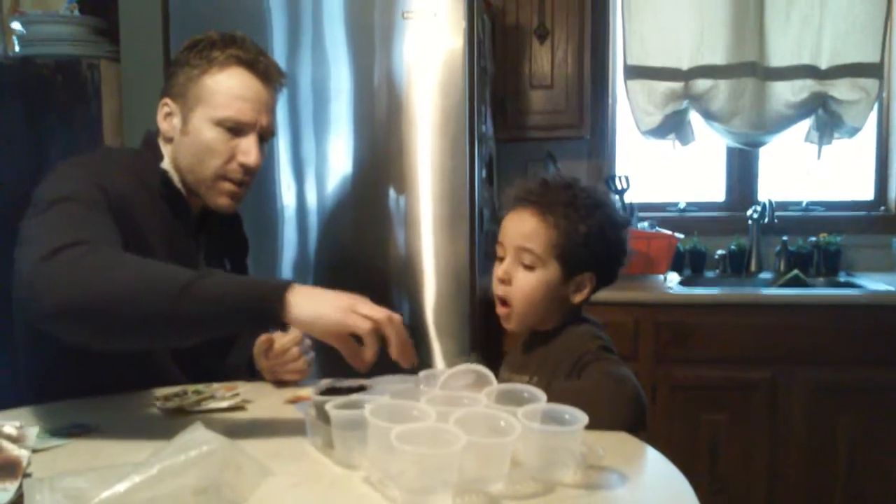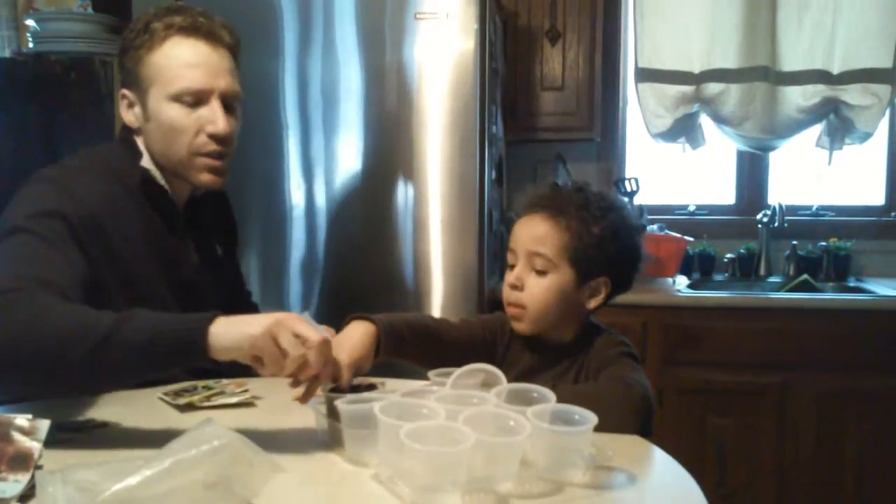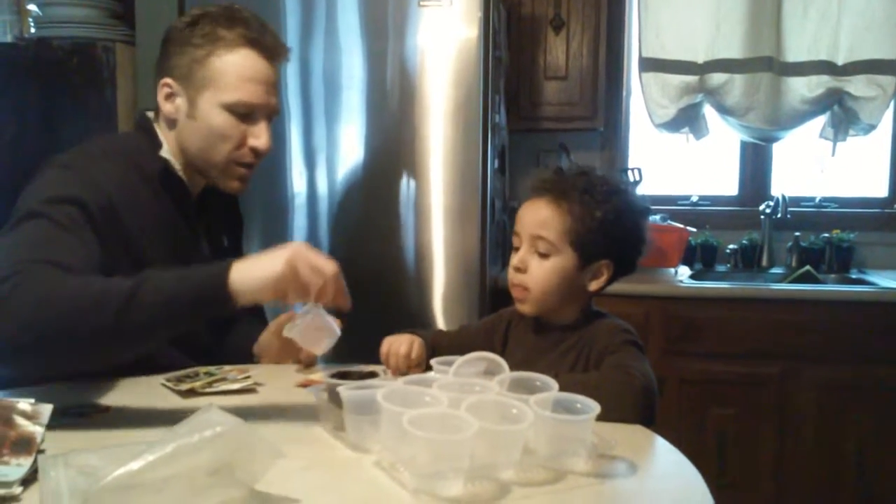You're going to make a hole in the middle, put the seed in. Don't make it too deep, because each one has a different depth. We'll figure it out — that will show you. Each one, I tell you.